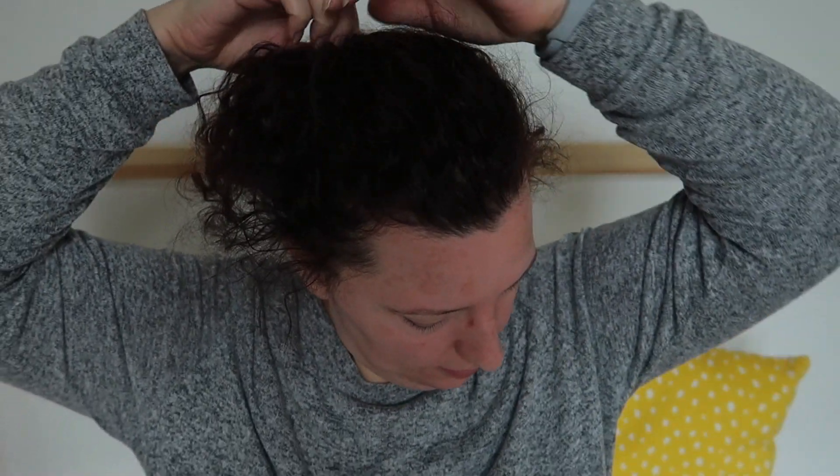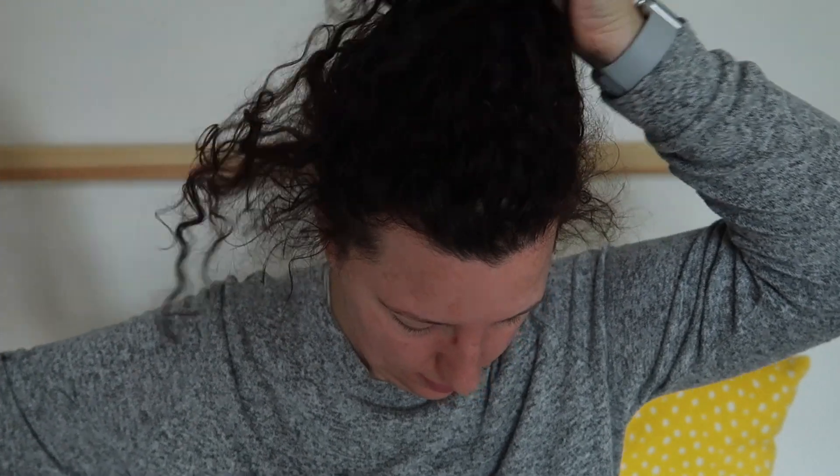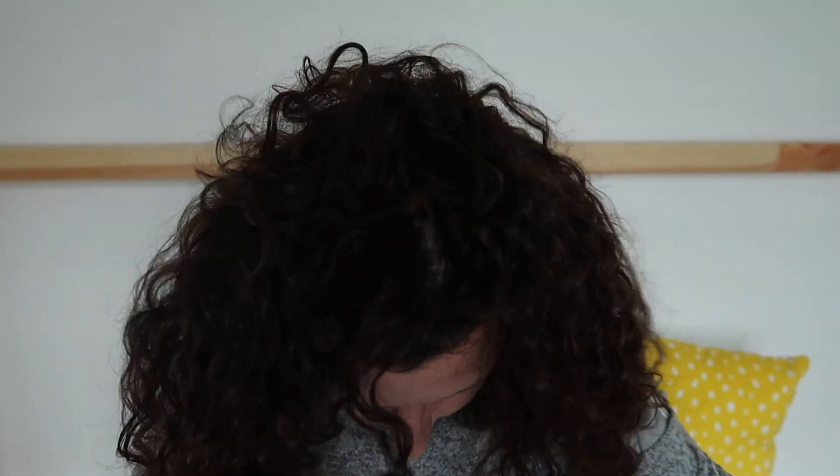Hi everyone, lovely to see you. This is generally how I look when I get up first thing in the morning, so isn't that a treat for you? It's a Sunday morning when I filmed this and usually Sundays are a wash day for me because I like to try and preserve my hair before I start my work week — and yes, this is a video about hair if you haven't guessed that already.